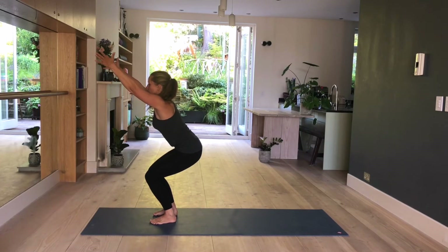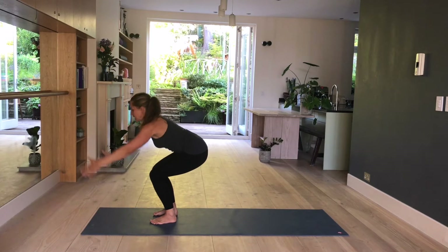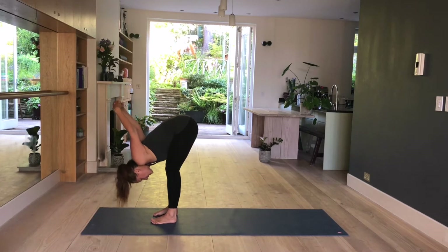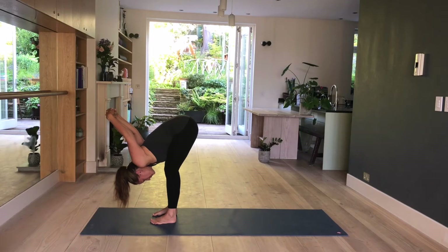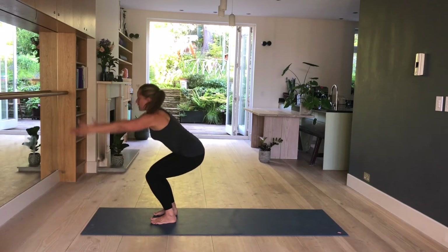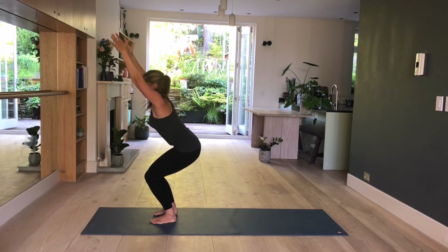One more inhale. On your next exhale, you start to fold forward. Fingertips brush the mat and interlace your hands behind you. Take your arms with you over your head as you fold forward and straighten your legs completely. Relax your neck. Stay here. If possible, shift the weight forward and breathe for three more. Two. And one. Come back into chair pose. Release your hands, bend your knees, fingertips brush the mat. Arms extended forward — or if you want to make it harder, line your arms up with your ears. Hold here for three. Two. And one.